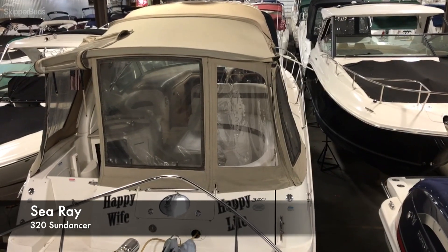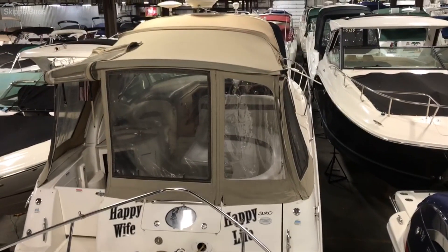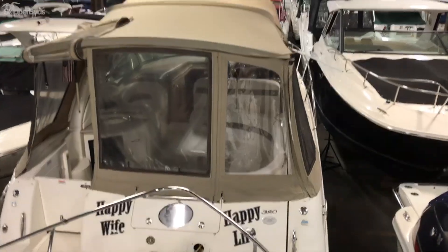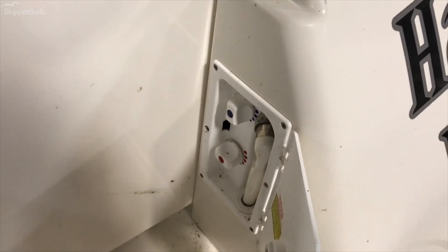This is the Sea Ray 320 Sun Dancer. The overall length of the boat is 35 foot 6 inches with the extended swim platform. The beam of the boat is 11 foot 6 inches. The entry door is on the port side, and as you walk through the port side there is a washdown with hot and cold water.